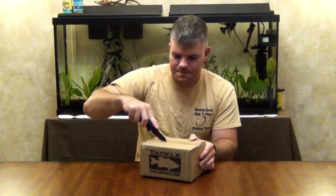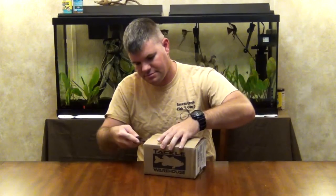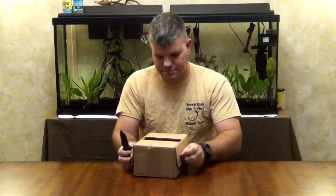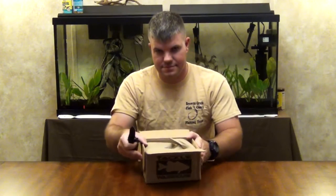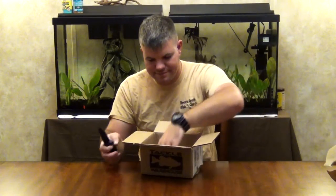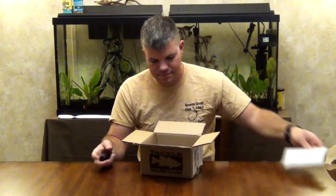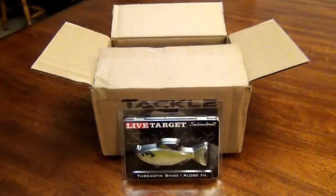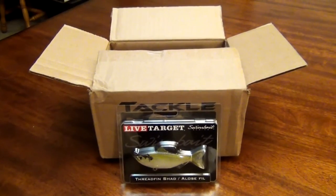Using my trusty K-bar knife here to open it up. And there it is — Live Target. I got it in the thread fin shad.